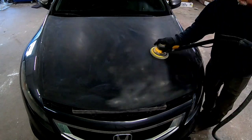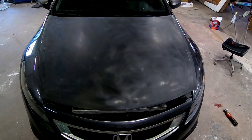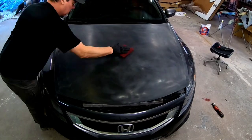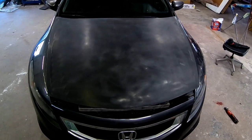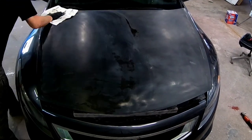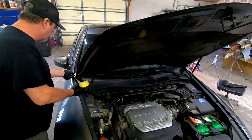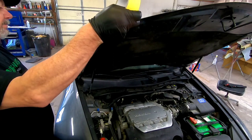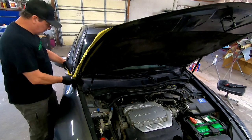When you're prepping an aftermarket hood for paint, there are a few ways you can go about it. You could sand it with 600 and theoretically it would be ready for paint. If you're concerned about the quality of the aftermarket primer, you could prime it, sand it down, and it would be ready for paint. Or you could just seal it after the 600 before you put your base coat on. For this case, the primer has been sitting in the sun and it's deteriorating, so we're going to prime it before we paint it.